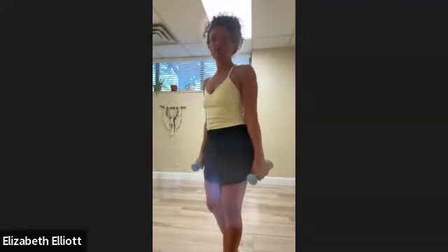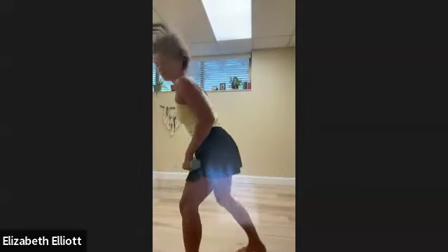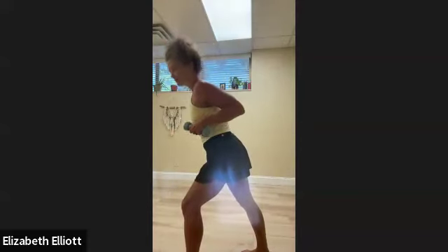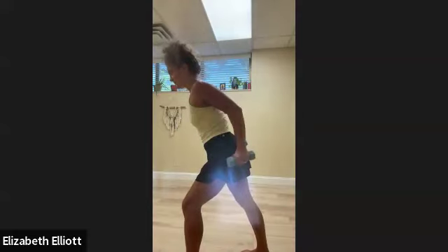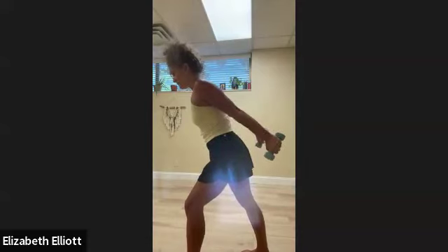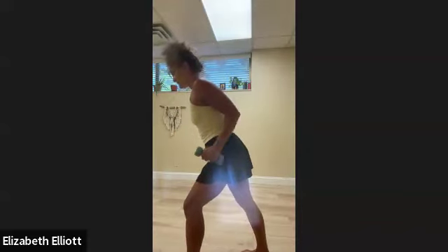Now we're going to turn to the side to work the triceps. Hinge forward — if that's too hard, step forward with one leg. Shoulders down away from the ears, hands by the rib cage, elbows up high. Inhale, exhale press back and squeeze. Continuing through eight reps, inhaling and exhaling through each one.